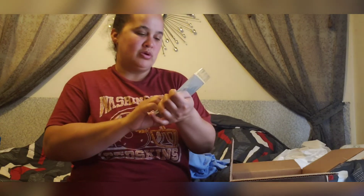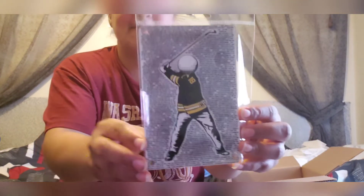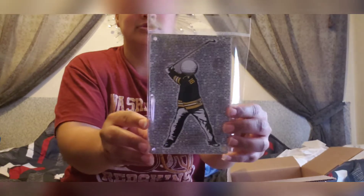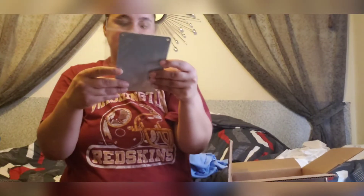This next one is cool — I know this is Happy Gilmore. Look at that — remember he used a hockey stick to do the golf? I like that, that's cool. And this is metal — this is not a thin little plate, this is metal. This is cool, I will put this up.